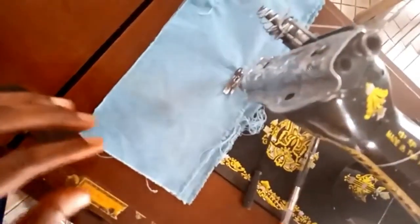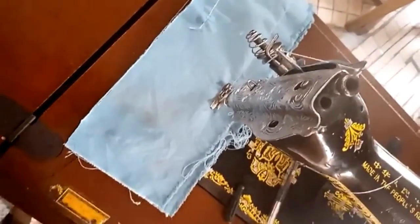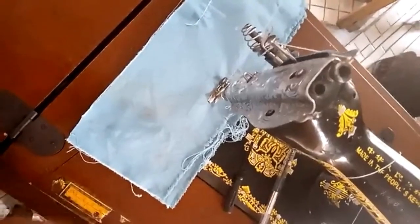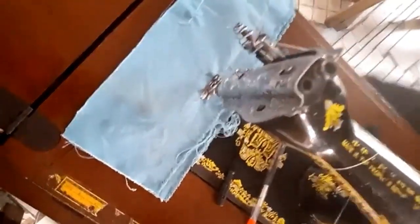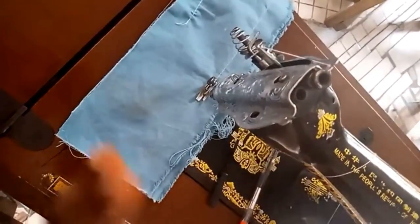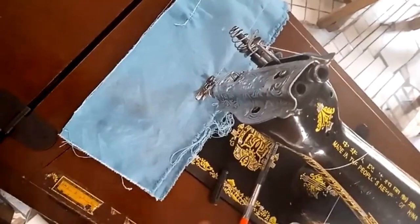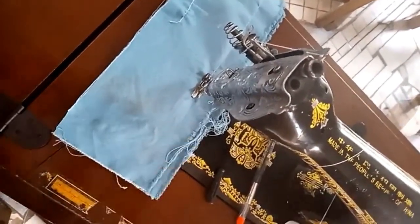So what you need to do is tighten the tension and also make sure you take your stitch regulator to nine. To summarize: make sure you oil your machine once or twice a week, make sure your bobbin case is tight — not too tight but firm — make sure your tension is in good form, and also your stitch regulator. These are some of the little tips to take note of while sewing.